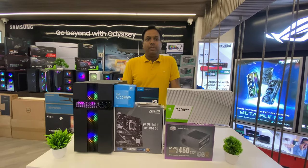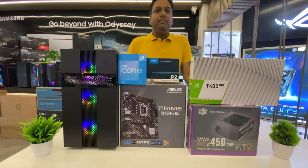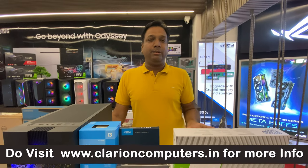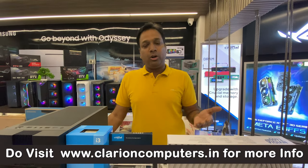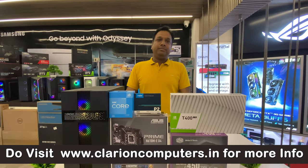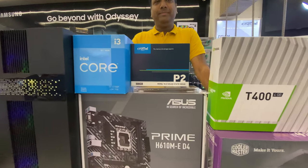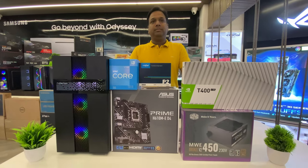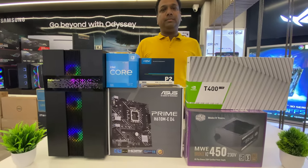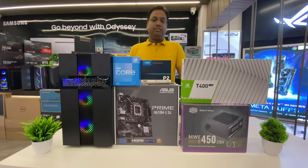Thank you so much guys. This was the whole video about the 40,000 rupees PC build. You can shop these products on our website clarioncomputers.in and visit our store. The link is in the description, so do feel free to contact us if you want to buy this PC build.